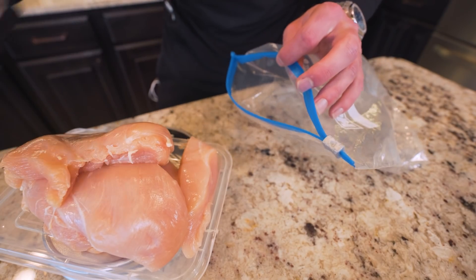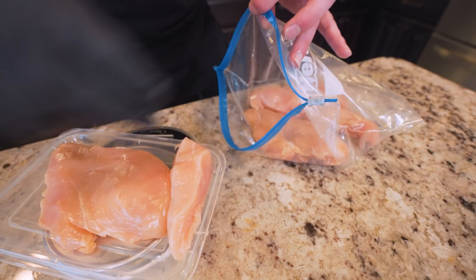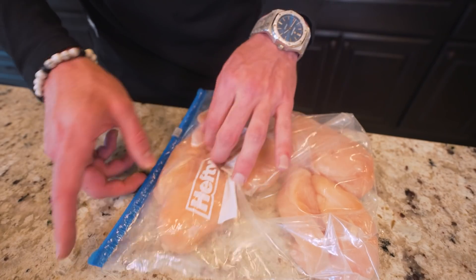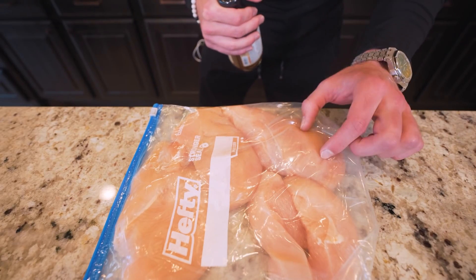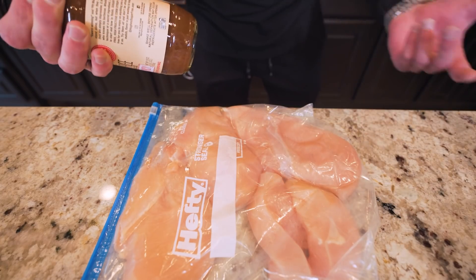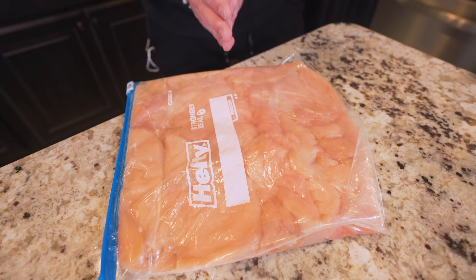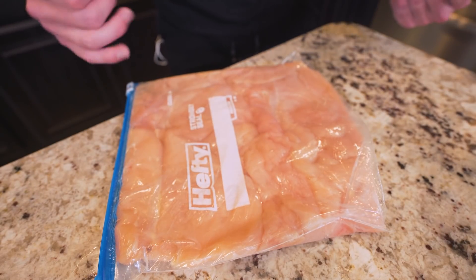Now we'll grab a freezer bag and toss our chicken down inside. You want to make sure you get one with a good seal because this is also where we'll be putting our marinade. Once it's in here, seal up the bag, get some of the air out, and get the chicken all in one layer. To ensure it cooks evenly, we don't want any of this chicken to be too thick, so I'm going to grab a blunt object — I'll be using a sugar-free barbecue sauce bottle from G Hughes — and pound all of these breasts out to thin them. After pounding for a few minutes, these massive thick breasts have become much thinner and almost fill the entire bag. That's really going to help us in the cooking process.